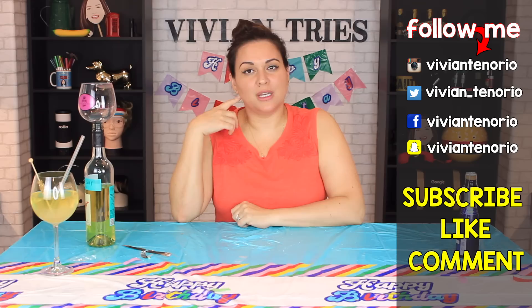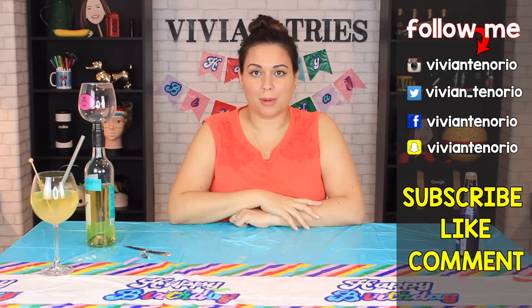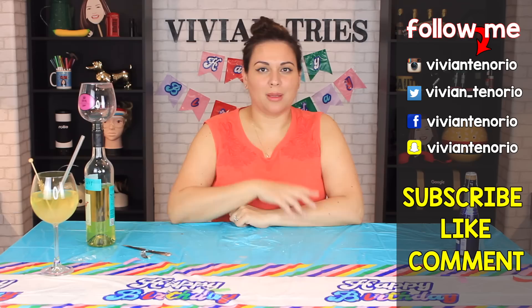That is it for another Vivian Tries! I hope you enjoyed this video — if you did, give it a big fat thumbs up. In the comments below, let me know if you've seen a cool Walmart product that you think I should try, and it might get featured in an upcoming episode. If you're new to the channel, subscribe — I'm putting out one to two videos every week. Don't forget to share the video with your family and friends, and I'll see you guys in the next one — bye!